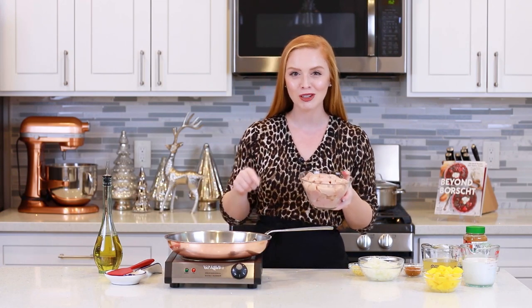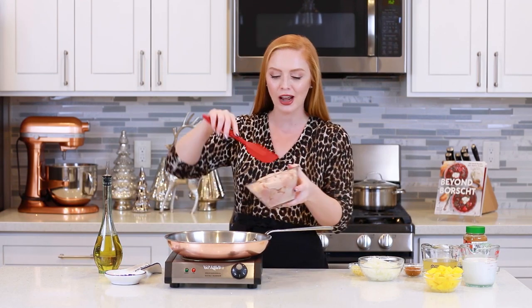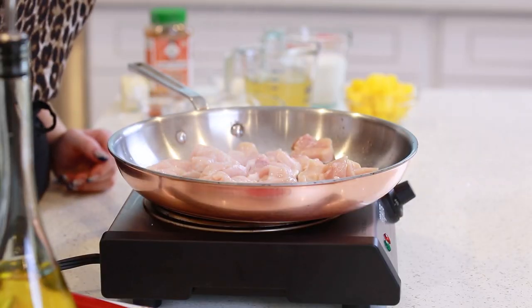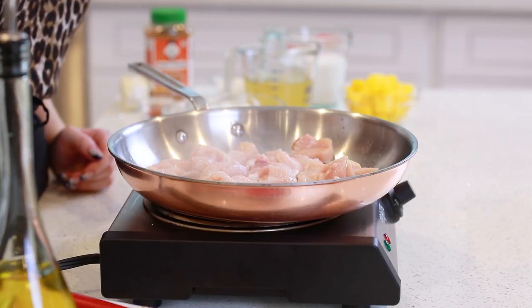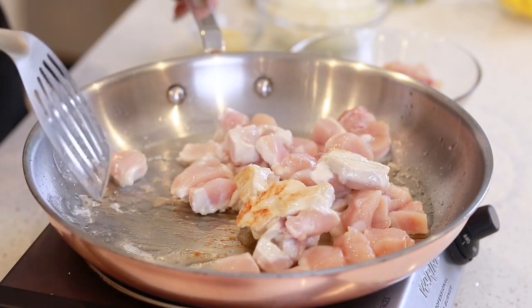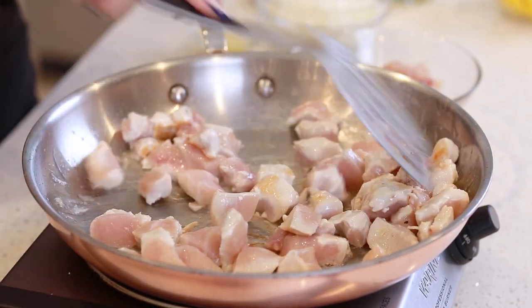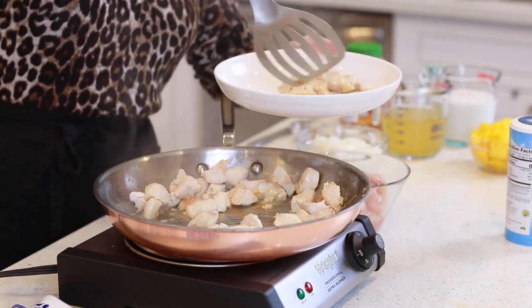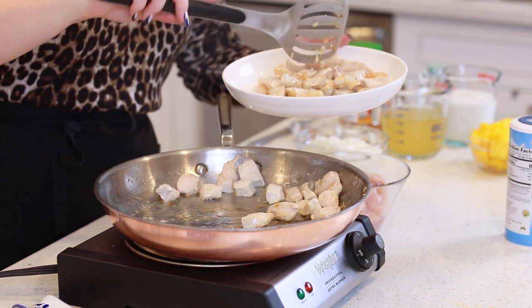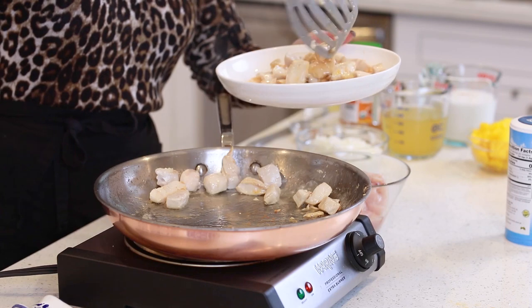I have two pounds of cubed chicken breast — you can also use chicken thigh for this recipe. Because there's so much chicken, I'm going to split this portion in half and fry just half at a time. I'll season the chicken with a little bit of salt and fry it for about six to seven minutes until it's nicely browned all over. I'm going to remove my chicken onto a clean plate — at this point it doesn't need to be fully cooked, because it will simmer a little bit longer in that mango and coconut curry sauce we make later.